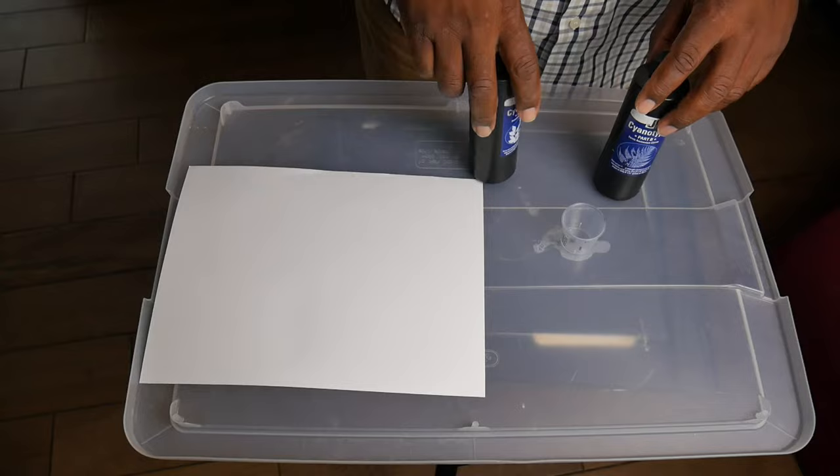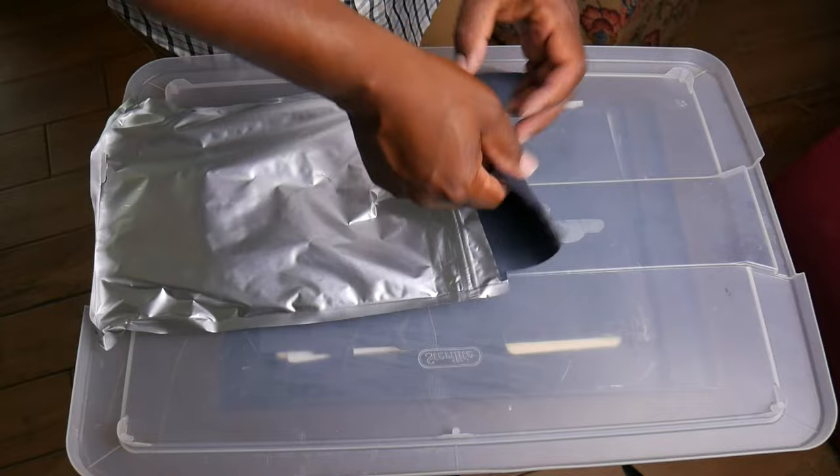Before I go any further, I want to thank Jacquard Products. They make all kinds of cyanotype kits for anyone trying to get into it. When I told them what I was trying to do — make these type of tutorials — they were kind enough to send me the chemicals and even some cyanotype fabric that's already pre-treated. I'm going to show you how to use that also, so thank you Jacquard.